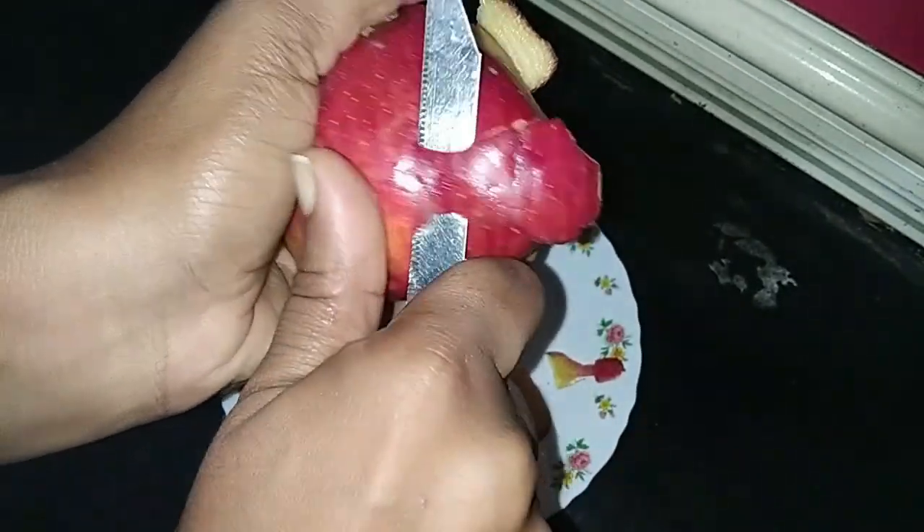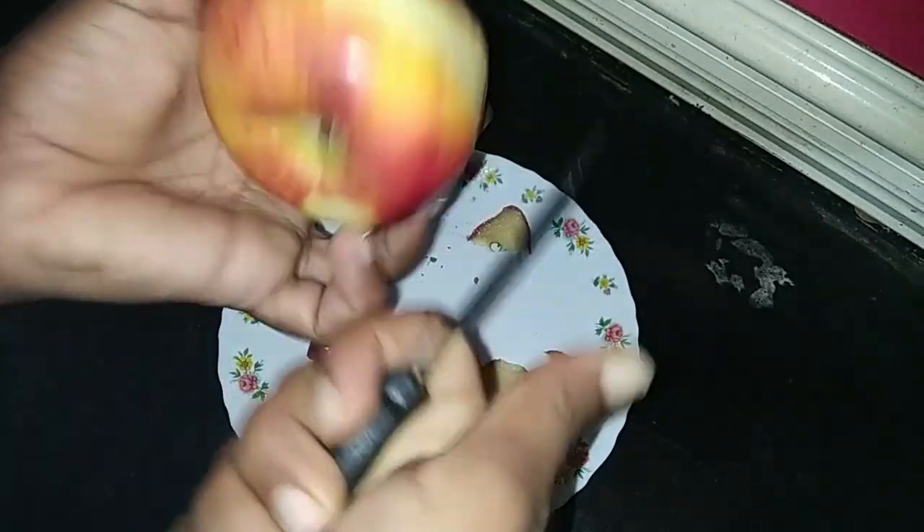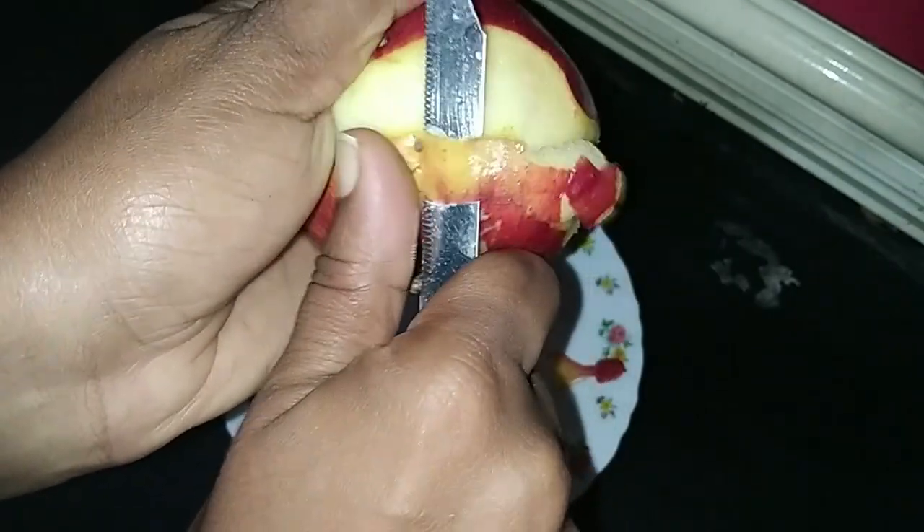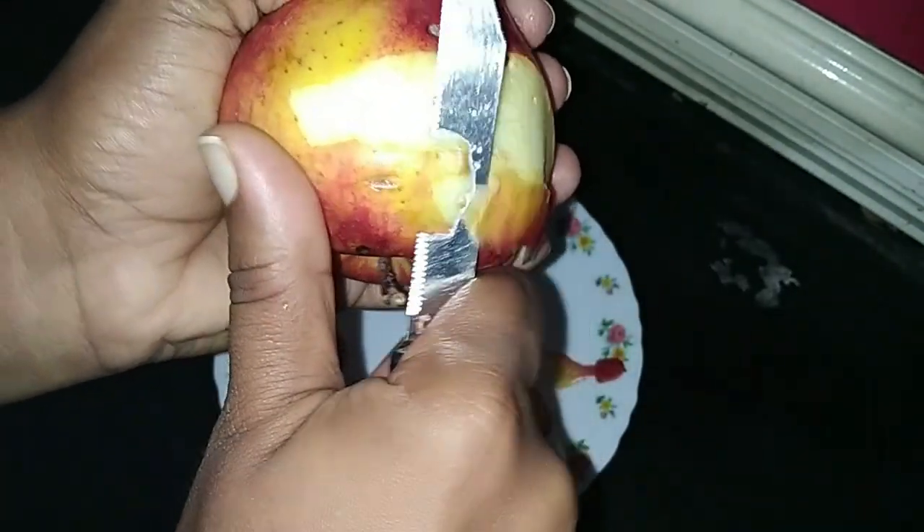It is not easy to eat. It is a variety of apple pudding, juice, shake, and we are ready to cook the apple.